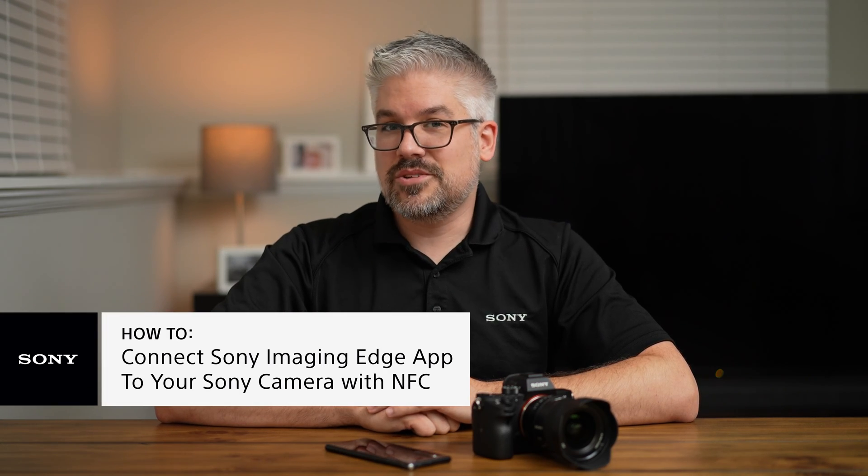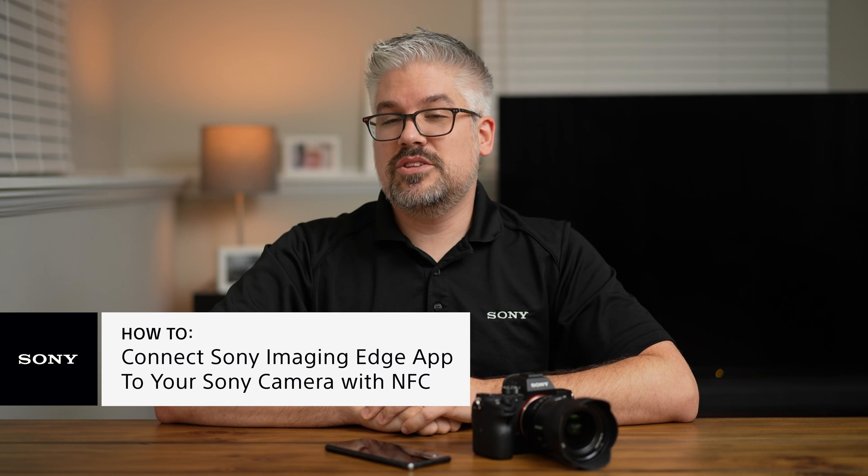NFC is definitely going to be the easiest connection method to use, so feel free to take advantage of that. You can also check out the other videos linked in the description to find out what the other two methods are and which one is best for your use case. If you have any additional questions, you can talk to a Sony expert — there's a link in the description for the Sony 101 consultation program, where we can help find the best Sony solution for your needs. I've been Derek from Sony — thanks for watching.